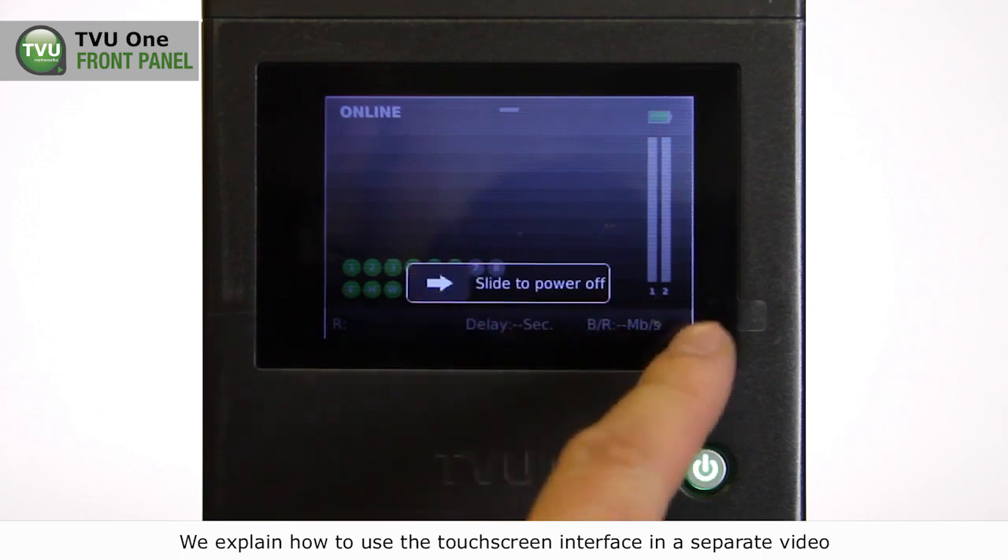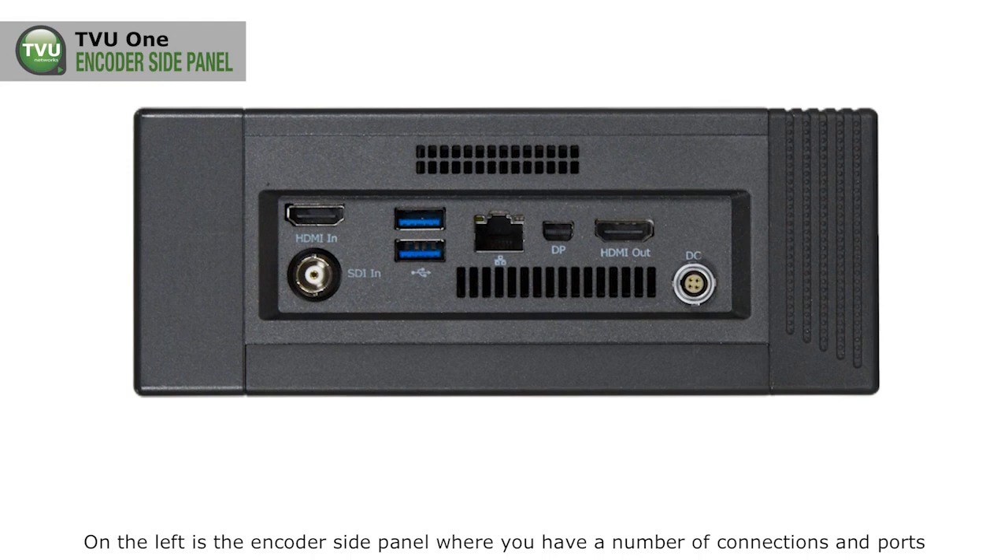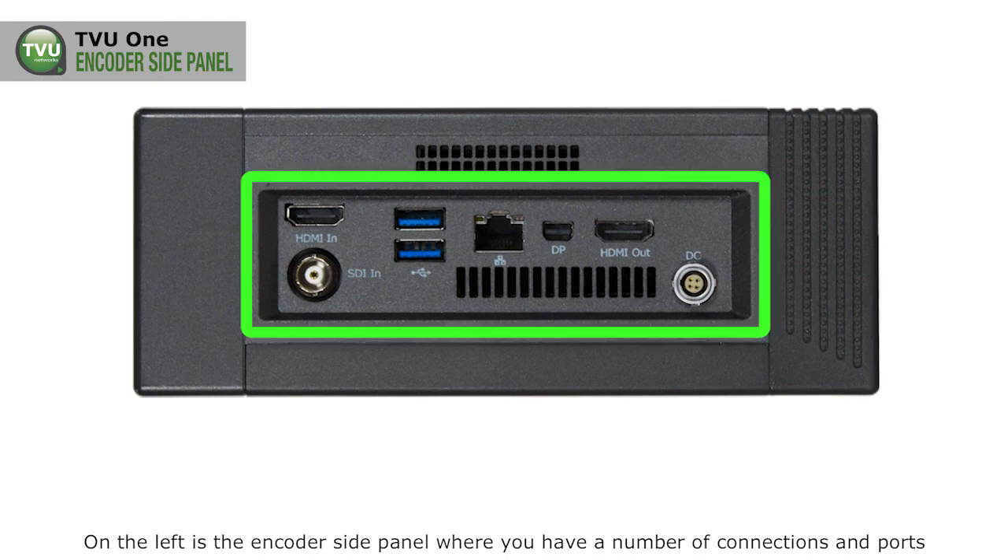We explain how to use the touchscreen interface in a separate video. On the left is the encoder side panel, where you have a number of connections and ports.